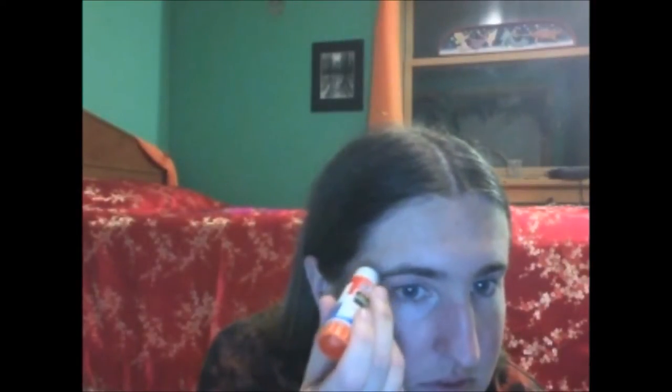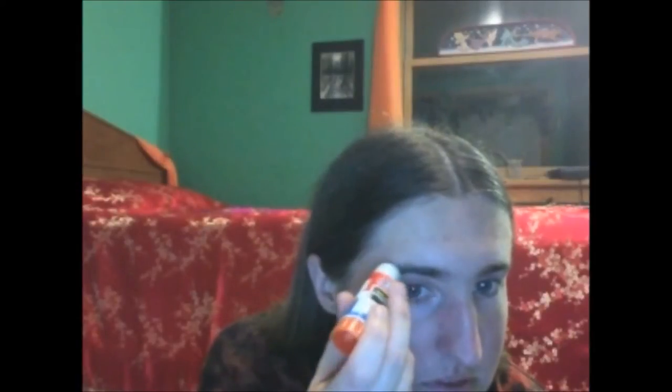Start by brushing your eyebrows down so that all the hairs are laying the same way. You can just use your fingers to do that. Then take a washable glue stick and some kind of flat tool — I'm just using a plastic fork here — and run the glue stick over half of your eyebrow, right about where it starts to arch. Take your flat tool and scrape off some of the glue stick, then smear that right into your eyebrow. It goes on a little thick at first, but try to smooth it out so it creates a nice smooth surface. If you get it on your skin, just rub it off with your fingers.